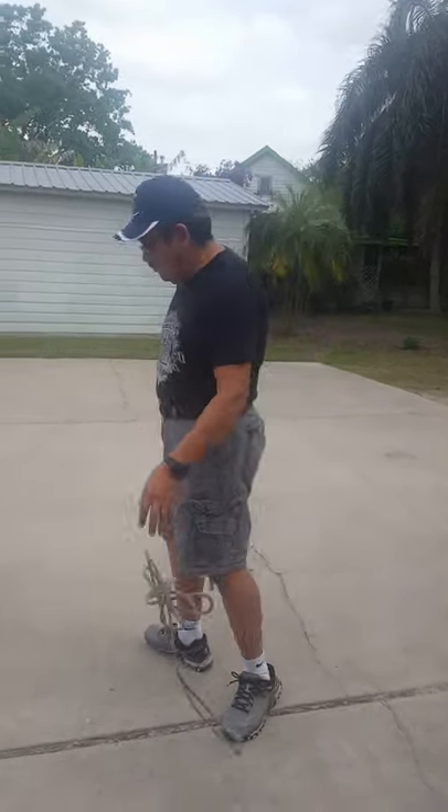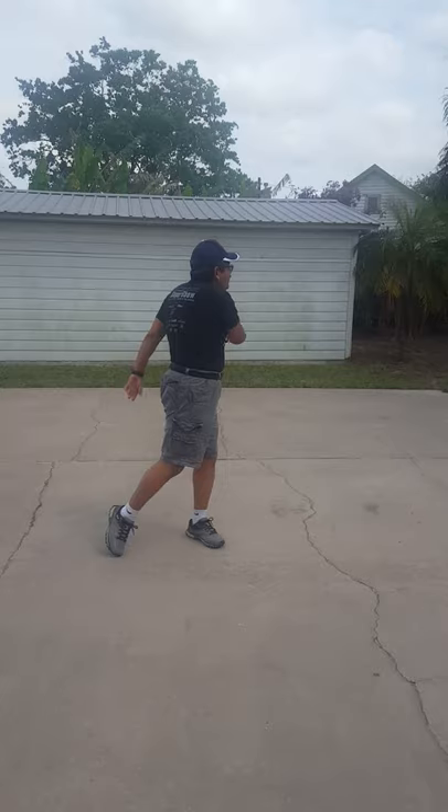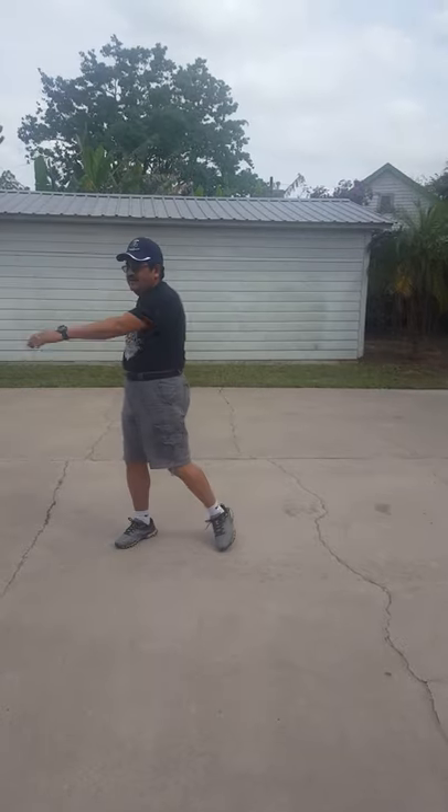I'm going to put my rope down. Let's warm up a little bit. So let's start like this — we're going to go side to side. Let's do some jumping jacks.